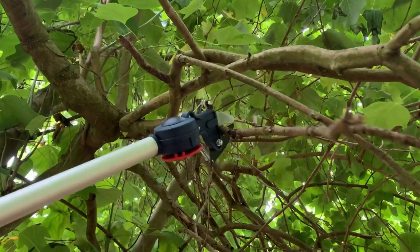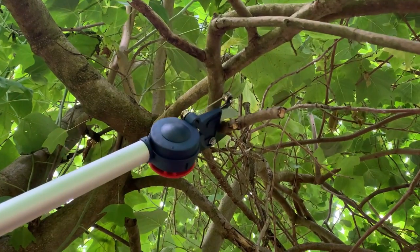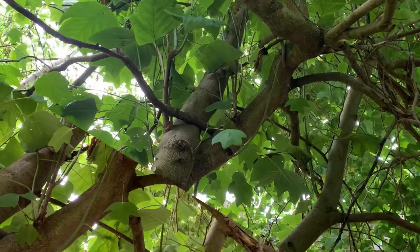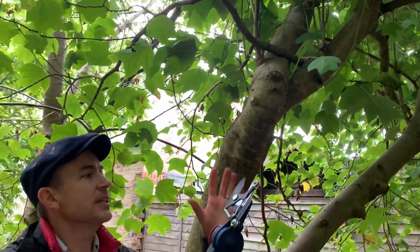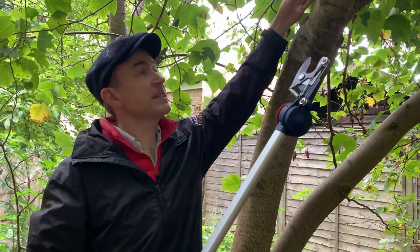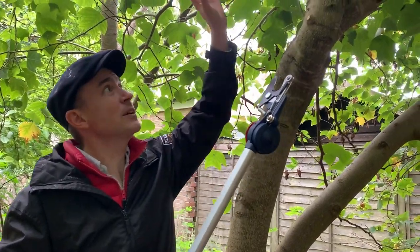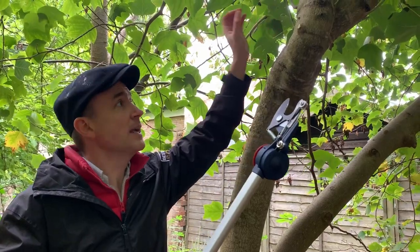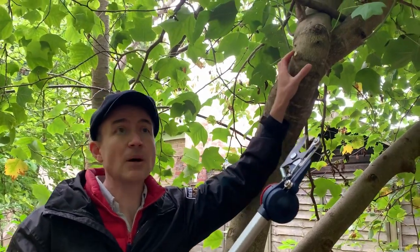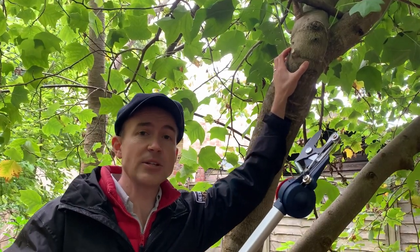You've got loads of different options when using this tool. It has a bypass action and it's ideal for summer use when you're taking out new whippy growth that's not very thick and quite soft, and also any dead or diseased wood. It's great to do that in summer when you can see what's in leaf and what's not. For any major pruning, you need to leave that until winter.